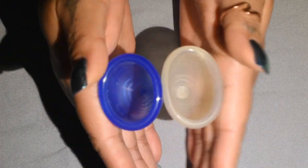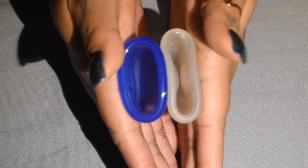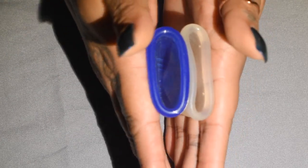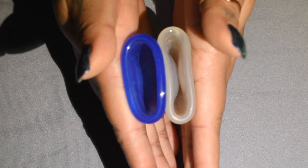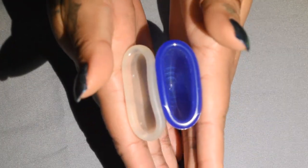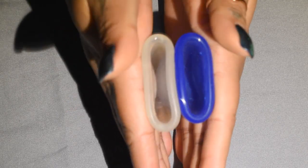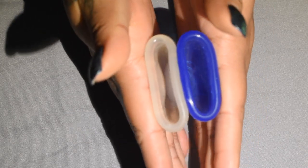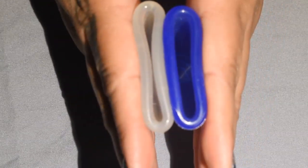Here is the inside of the Mini Casco Cup and the inside of the Small Lolly Cup, inside of the Casco Lolly Cup, and inside of the Casco, and just the rims.